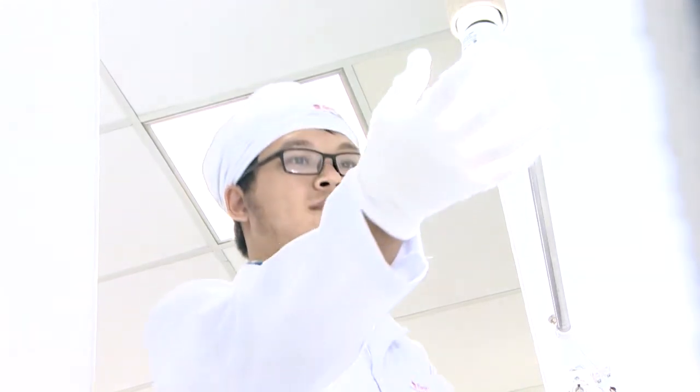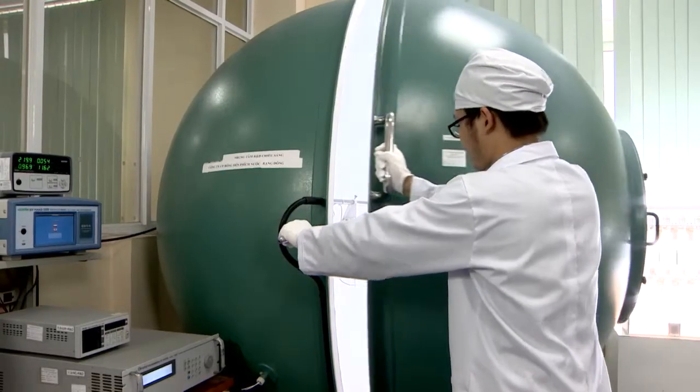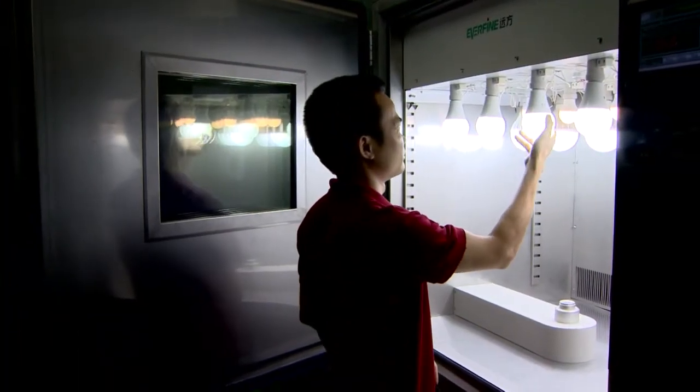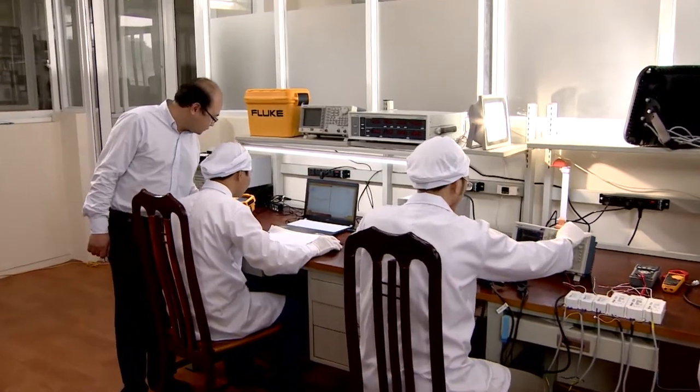Manufacturing LED lamps requires a very severe technological procedure. Just a small mistake in the making process, and the impacts of the environment may influence the quality of LED lamps.